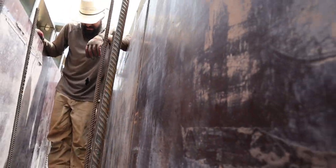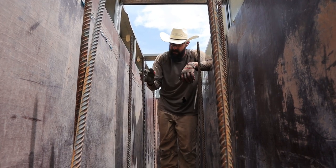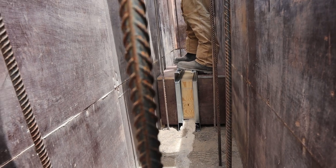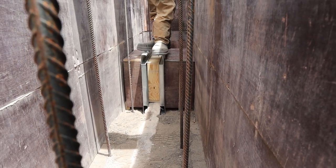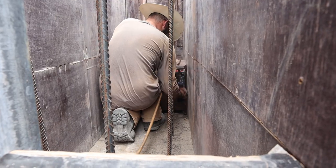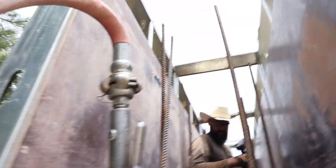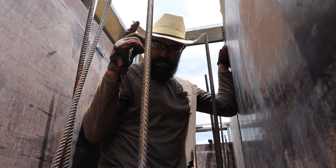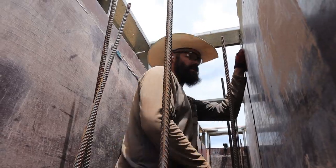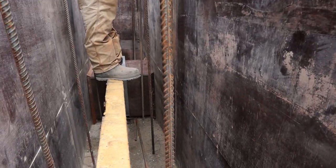That was way easier than I thought it was going to be. Chamfers in! You can bend those back straight. That looks fantastic — it worked! Occasionally we do things correctly. Chamfers are in. So now I need to come out, bend some rebar, lay the rebar, and then we can do our lift — foam over here and over there. I need a tape measure. Look at that — foam and rebar ready to go with the next lift!